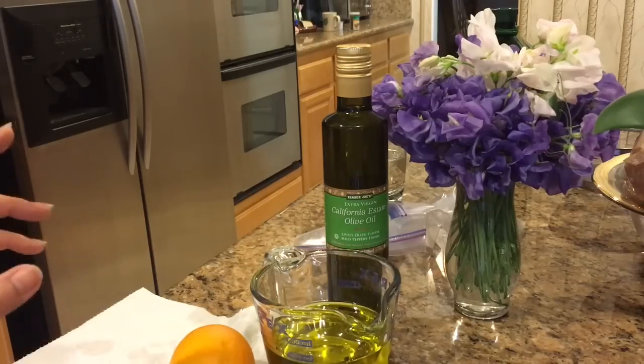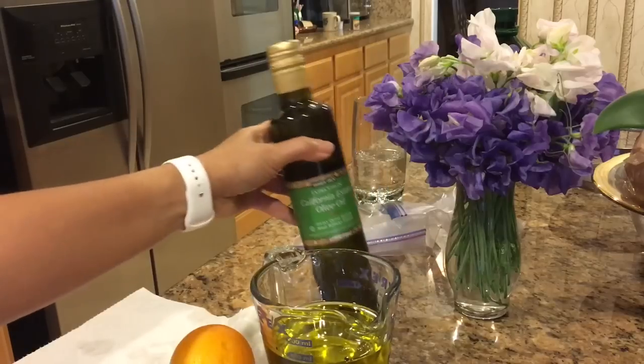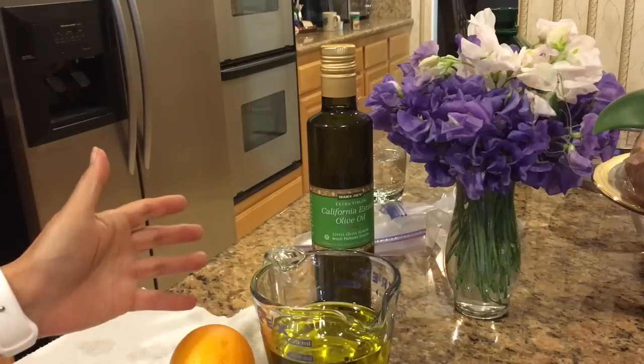So you want to make sure that you're getting pure olive oil, and also check your expiration date because when that expires, this oil will also expire.